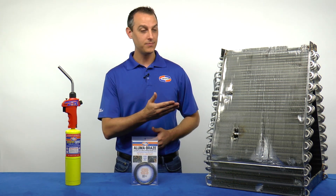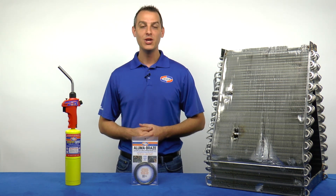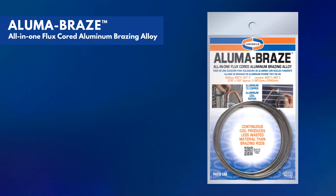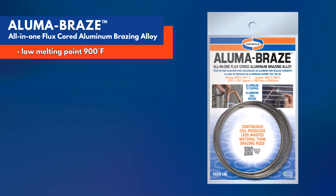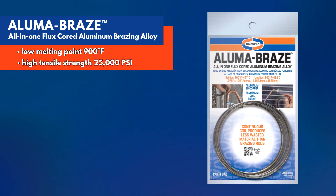Whether it's a pitted coil, a leak at a U-bend joint, or brazing a copper to aluminum transition fitting, you'll be prepared with Uniweld's AlumaBraze, the all-in-one flux-cored aluminum brazing alloy. It's the best solution for aluminum coil repair because it has a low melting point of 900 degrees Fahrenheit, well below the 1200 degree melting point of aluminum, and a very high tensile strength of 25,000 PSI.